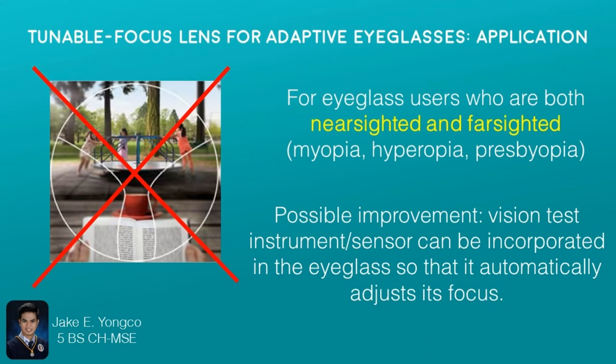For possible improvements, a vision test sensor can possibly be incorporated in the eyeglass so that it automatically adjusts its focus. And regarding the battery life of the device, small energy generators can be attached to the eyewear so that users don't have to charge the device all the time.